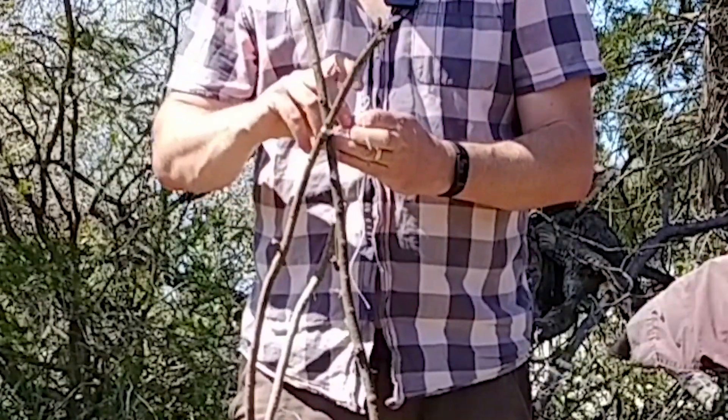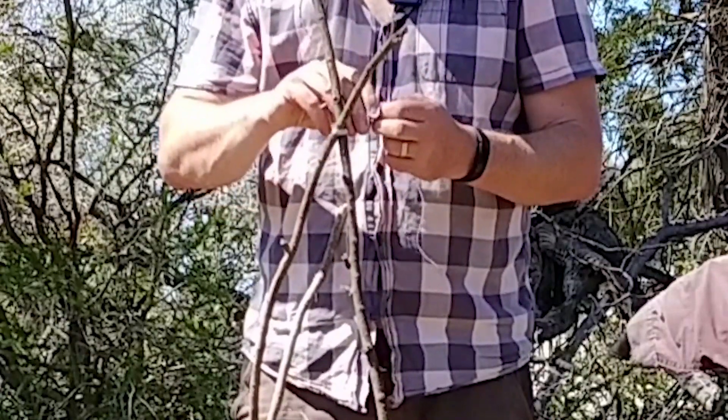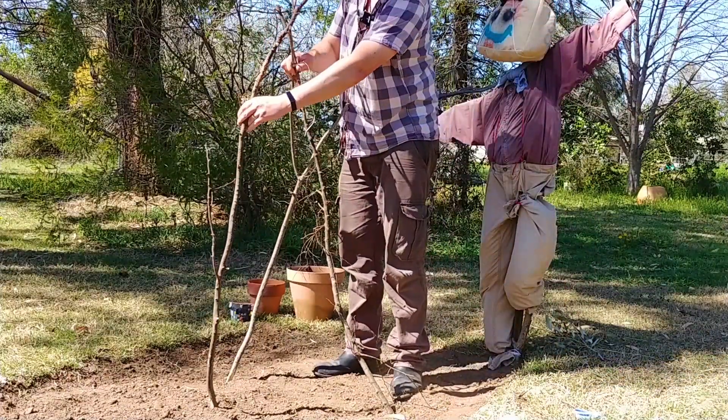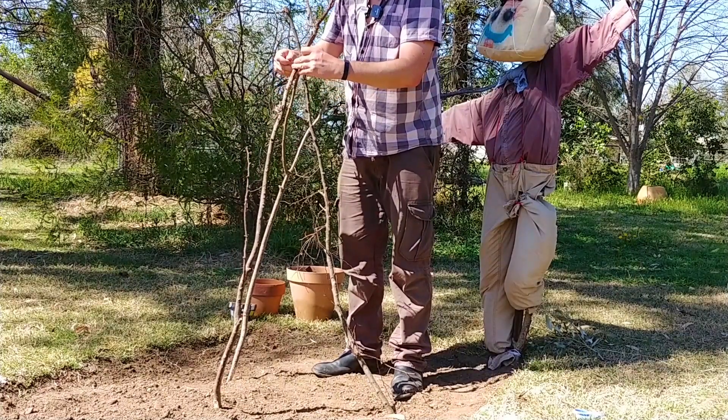We're going to lean them together and tie up at the top with a simple over-under-through shoelace starter knot. Over, under, through and pull tight. Now I've got these two together but it's not going to stand up by itself, so I'm going to pick up another one and put it on. Once I tie this one on it should be freestanding, so we'll do another shoelace starter knot — over, under, through and tight.